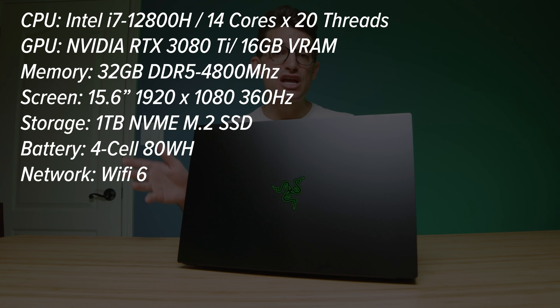The model that I am reviewing is the i7-12800H with the RTX 3080 Ti. It's 32 gigs of RAM and a one terabyte SSD. That is DDR5 at 4800MHz, so this laptop definitely packs a punch as far as RAM is concerned as well.